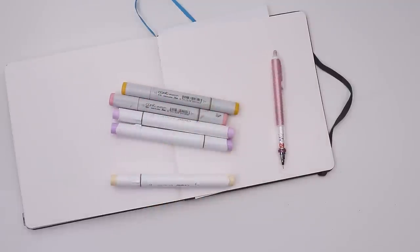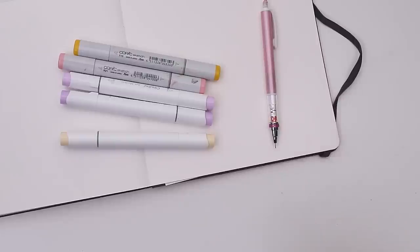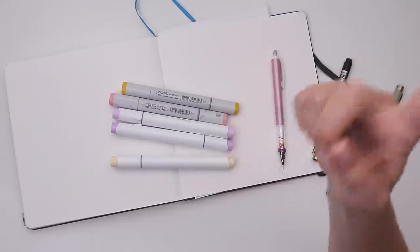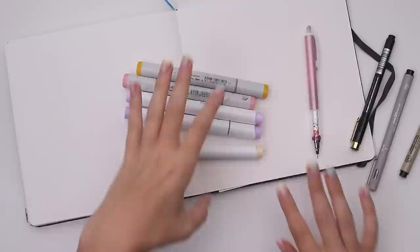These are my markers. I have both Ohuhu and Copics so we can have some actual blocks of color. However, the colors are tentative. I've gathered some microns for giving this puppy some line art because that's what they do, and I've also brought a couple of ideas. Let me show you.